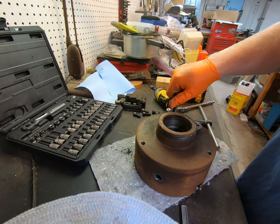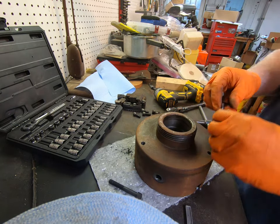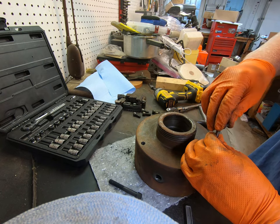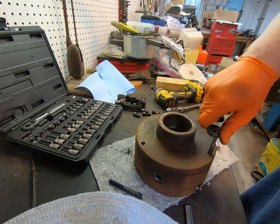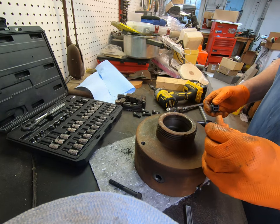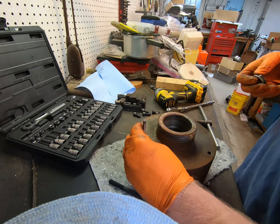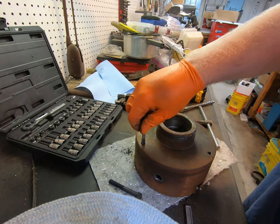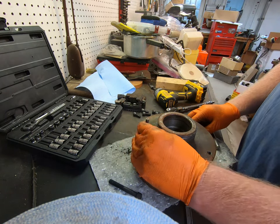I'm going to go ahead and clean up all these threads - this is something quick and easy I can do now. I haven't shown a whole lot of machine work mostly because I kind of do it at random times. I'm not very good at it, period. But I'm learning, and there are lots of really good channels out there with everything someone would need to learn.